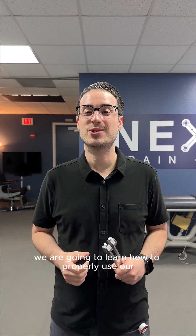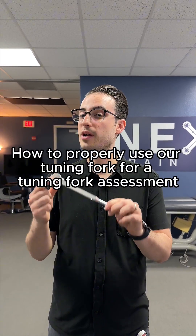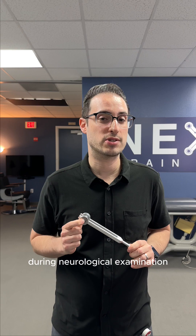Hi everyone, Dr. Perman here. Today we are going to learn how to properly use our tuning fork for a tuning fork assessment during neurological examination.